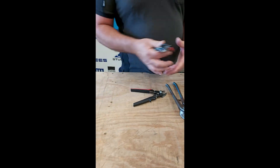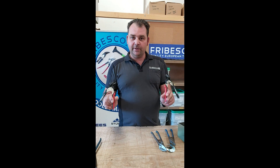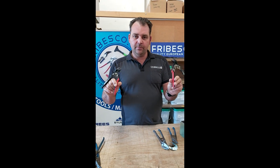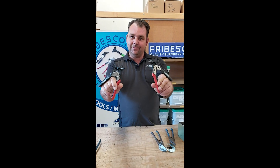So mini snips, available on fradesco.com. In Australia and New Zealand, you should have them. Feel free to grab yourself a pair and treat yourself with some high carbon steel snips. Have fun.